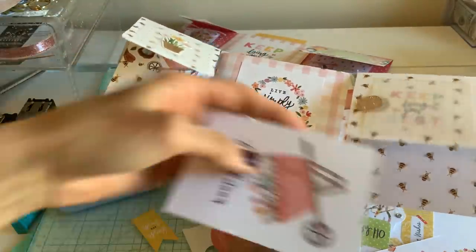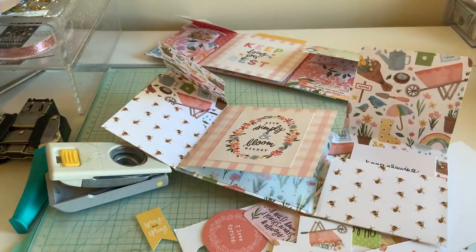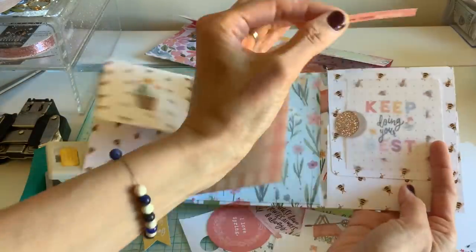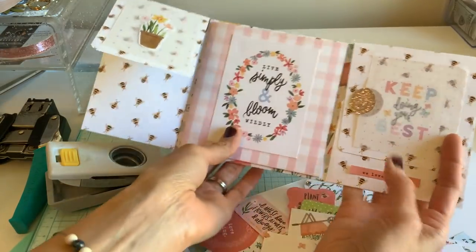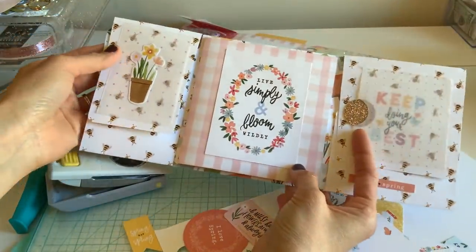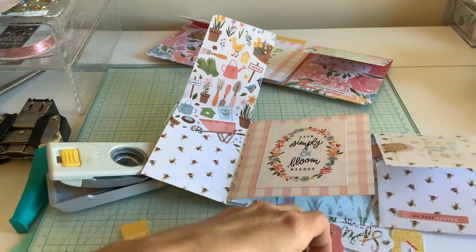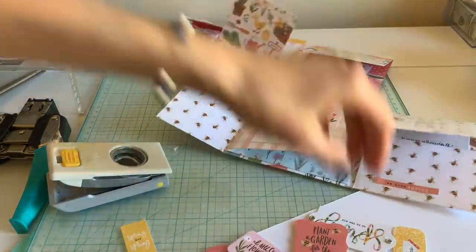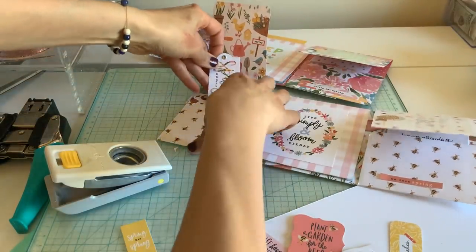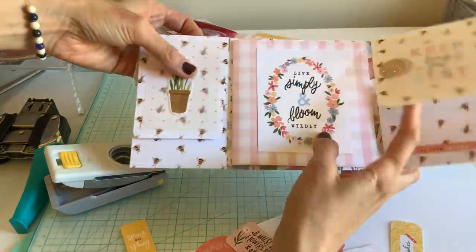I'm going to add a sticker here that just says 'I love spring.' That really broke up a lot of the bumblebee going on. I didn't make a tag, which I wish I had made for that little pocket, but I'm just going to stick this in there — sometimes people put little pieces like that. Then we just have to do our back pocket. Let me stick one on the top so you guys know there is a pocket there.